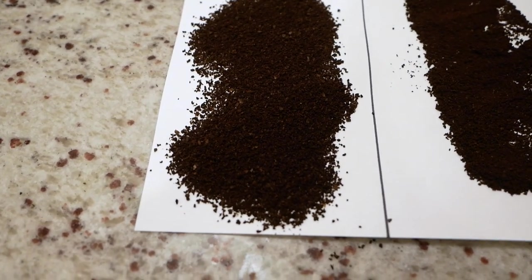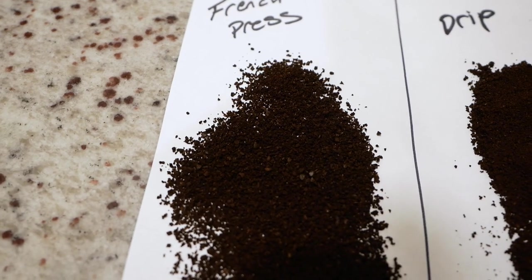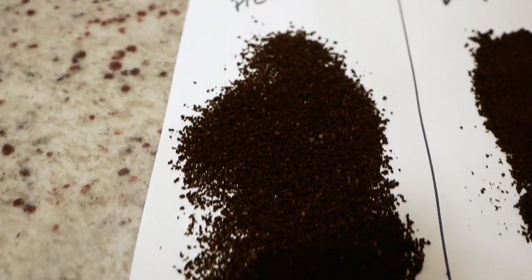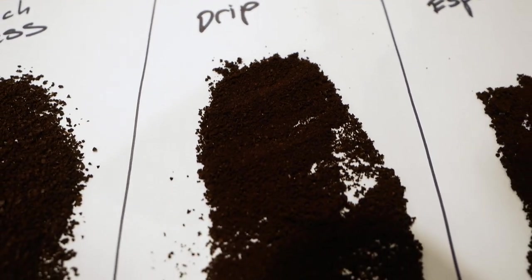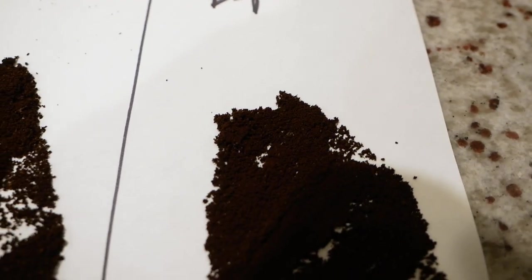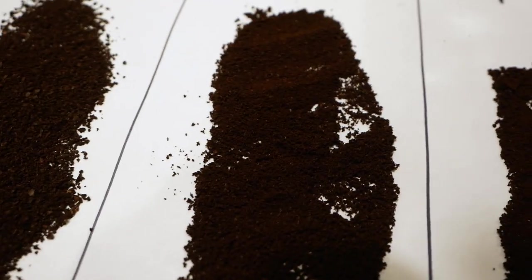I wanted to show you the consistency and size of the grinds. Starting on the left is the French press — it looks like very evenly sized grounds there. Right in the middle we have drip, which has smaller granules, starting to get kind of hard to see. And then all the way to the right is the espresso, which is really just kind of a fine powder. It's probably hard to see on camera, but the consistency of the grind size is excellent.